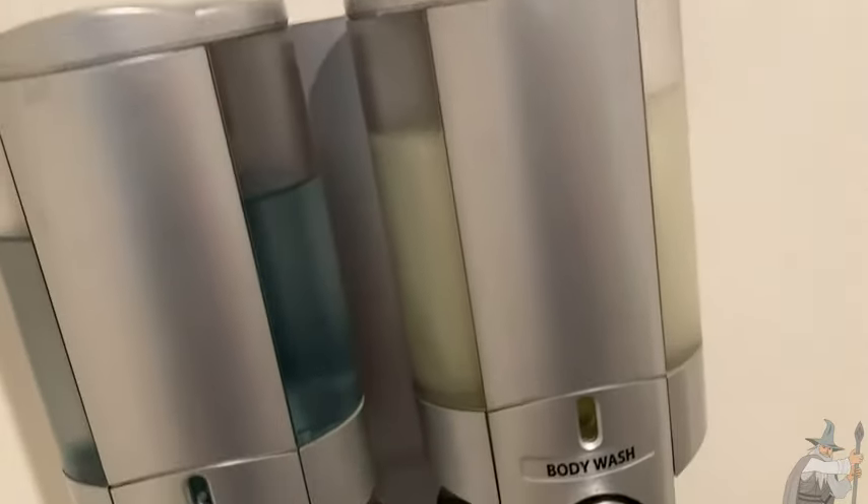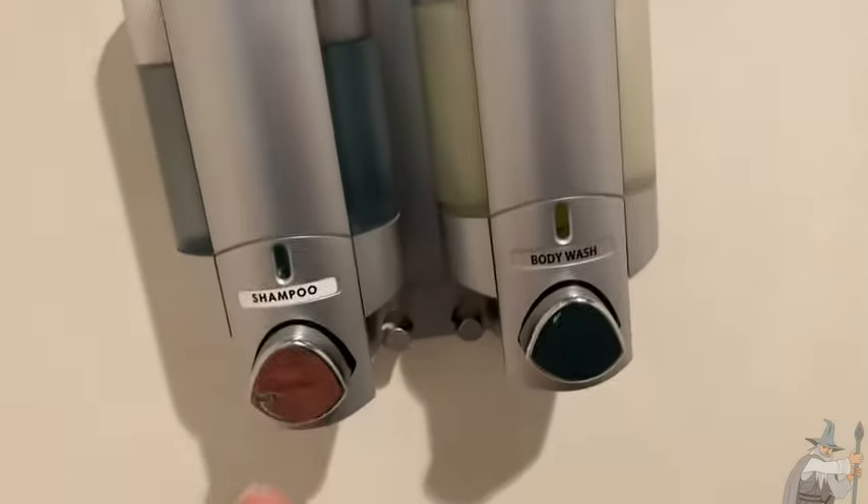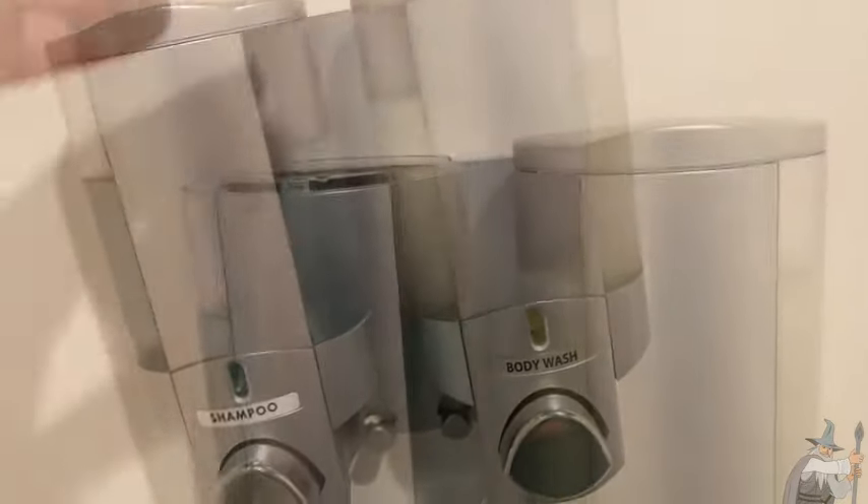It also saves space. You'll notice that here in this bathroom there's not really a place to put shampoo or conditioner other than this ledge. And typically that's what people do, but I'm sure you've had the experience where things start to fall. So by having it on the wall, you're saving a lot of bathroom space, which is really nice.